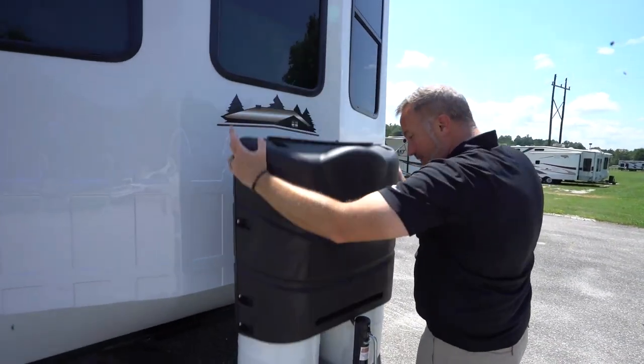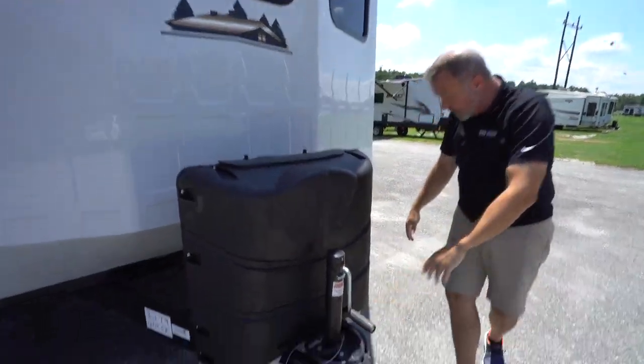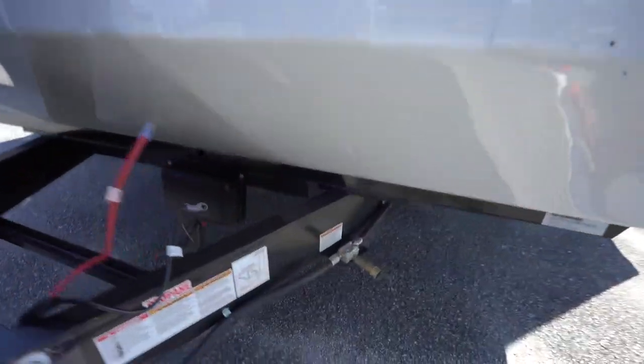Speaking of LP, you got your hand crank right here and your LP quick connect for your grill right there.